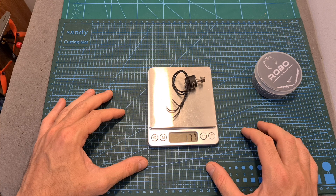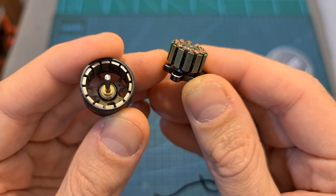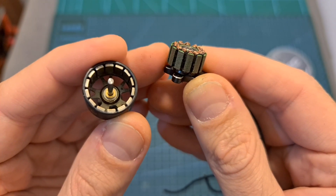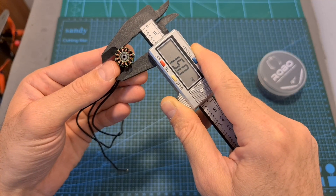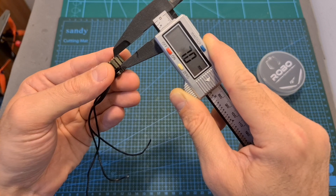The weight of the motor, including the full length of its 15cm long, 24 gauge silicone wires, is 17.7 grams. The motor bell is secured using a C-clip, and here you can see what it looks like after separating it from the stator. The diameter and height of the stator are 15 and 7 mm respectively.